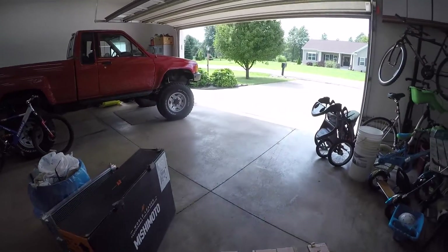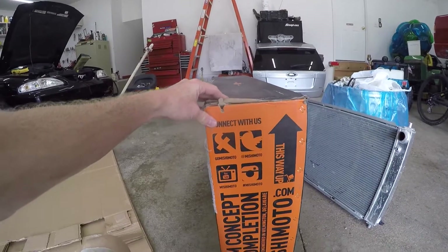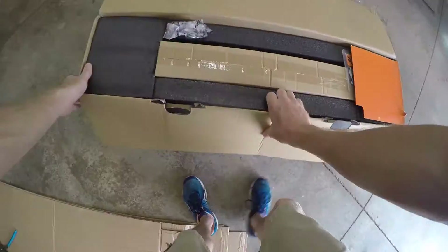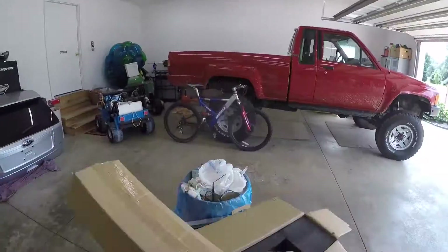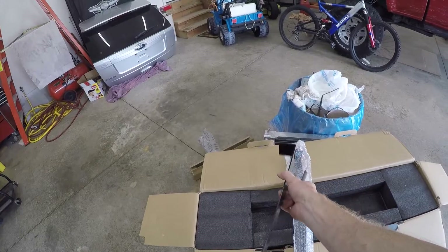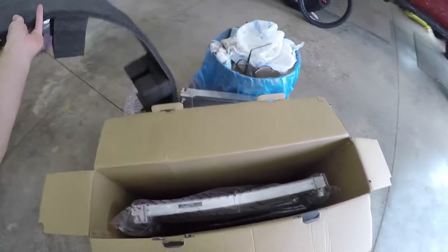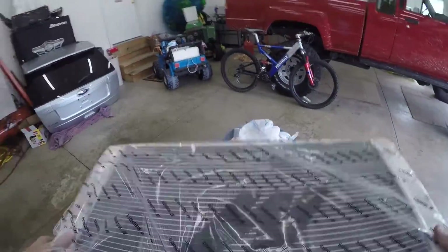UPS just dropped off the new Mishimoto radiator. I want this to be the 4th and final radiator for this car. It was about $340, but with a lifetime warranty it's worth it. It even comes with an air freshener. We've got some hardware — these must be the mounting brackets. Very nice — heavy duty powder coated steel. They really packaged this well too; I've had other radiators arrive pretty banged up before and that's frustrating. Here it is — let's have a look at this beauty.